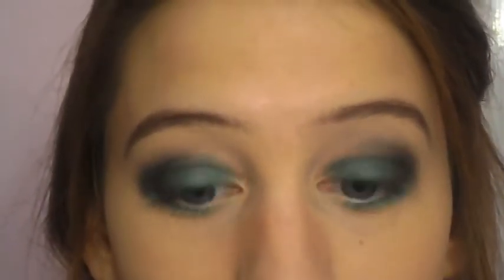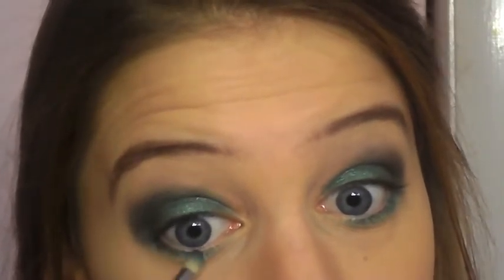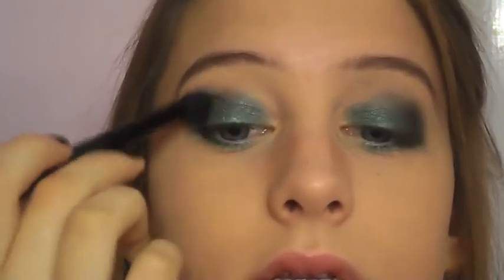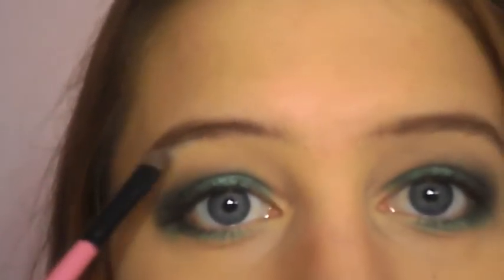With the same pencil brush I used under my eyes, I'm going to take the same color Night Fever and go over my lower lash line, but really only the outer third. Then I'm going to carefully blend my highlight — using a little bit of shimmery white, placing it right at the highest point of my brow bone.